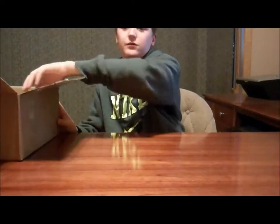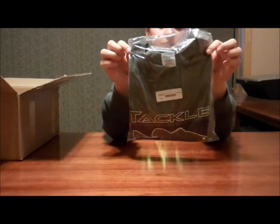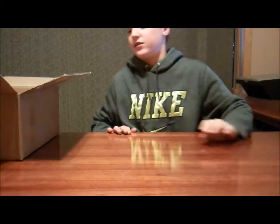First off we got a plain Tackle Warehouse t-shirt. It comes free if you spend a certain amount, so let's put that to the side.